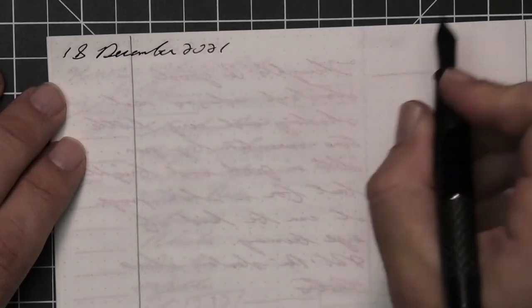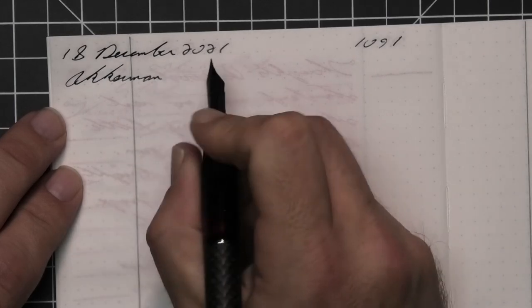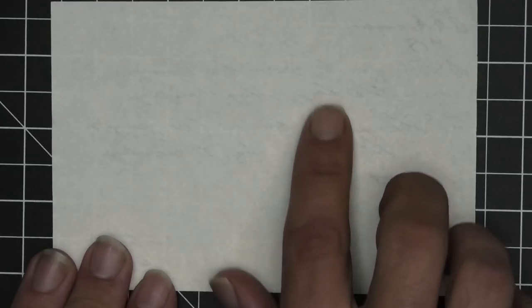A Conklin Word Gauge with a fine nib was also inked up, used for a day, and used to take the notes for this video. The next writing sample is done on 52 GSM Tomoe River.